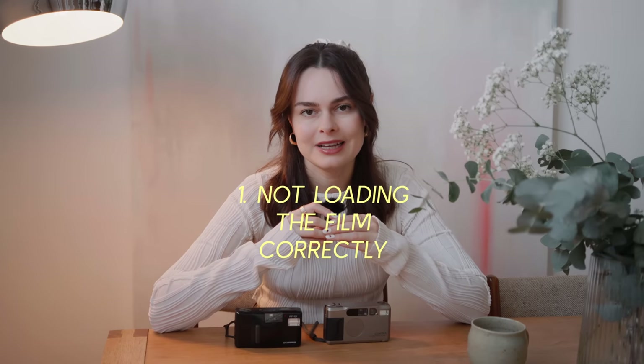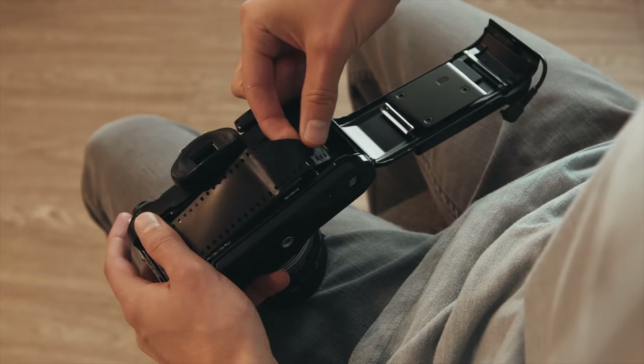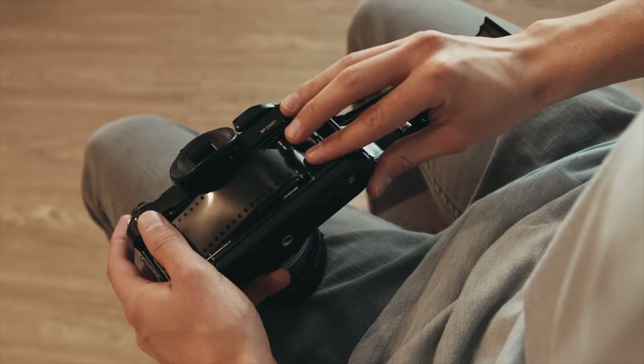The first mistake I made is I did not load the film properly. I've made this error, I've had friends make this error, it is so painful. You take your camera on holiday, you think you shot the perfect roll just to get home, feel like you shot a bit more than you should have. Open the back, realize the film never rolled across. Infuriating. The way that I avoid this now is I make sure that when I load my film, I push the film tab along across the back of the camera so that it's got every best chance of catching the spool.